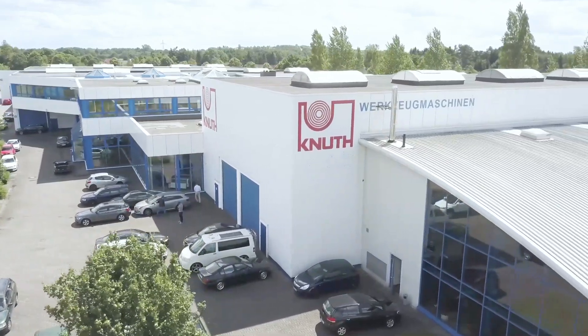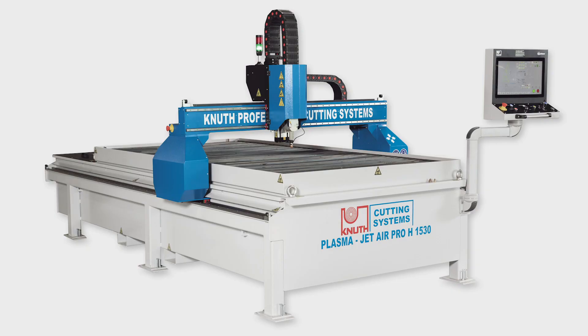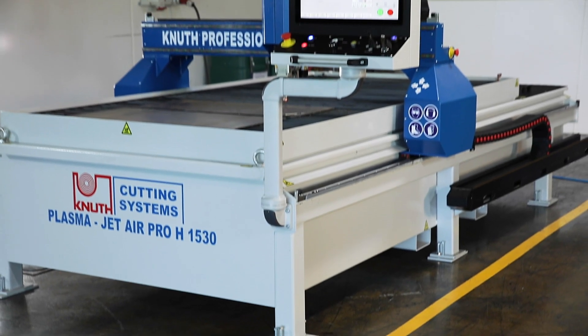Welcome to Knut Machine Tools, your reliable and quality machine tools and services provider. Today we present the plasma cutting system, the PlasmaJet Air Pro with Hypertherm technology.